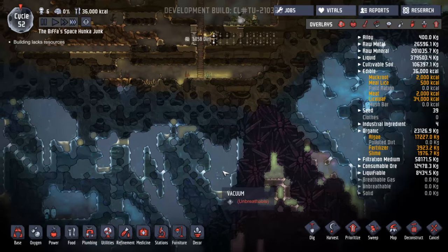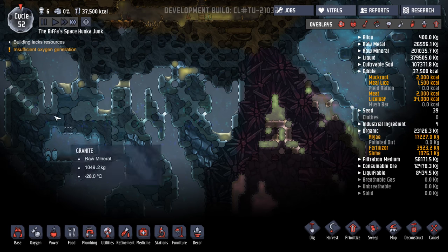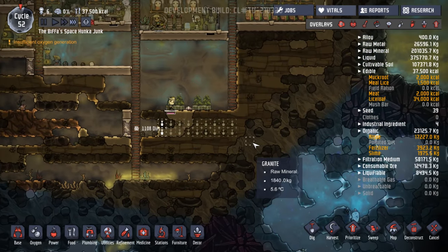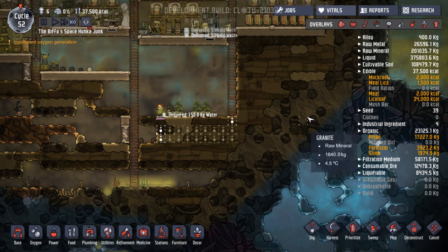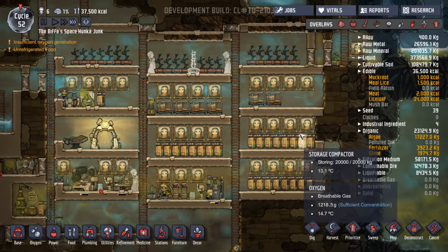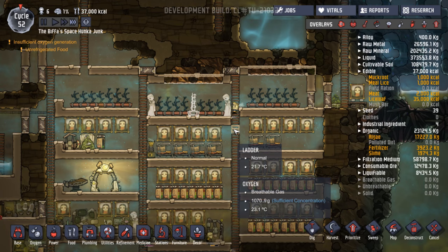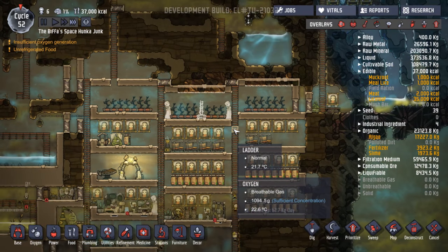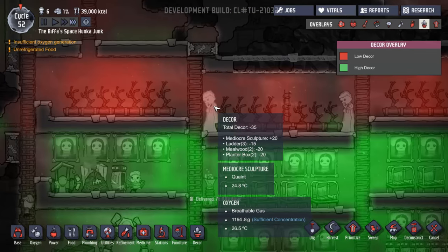What have we got in here? Oxygen. Vacuum. Snow. Polluted water. Vacuum, vacuum — lots of vacuums down there. I'm so glad we're on top of stuff as well. When you get things organised properly, it's great.